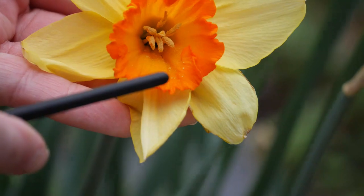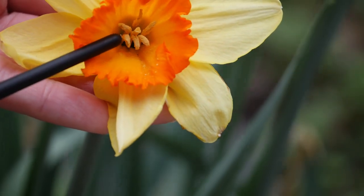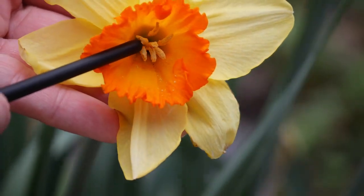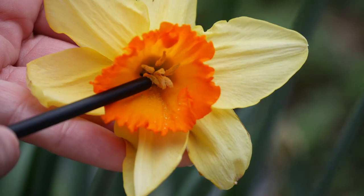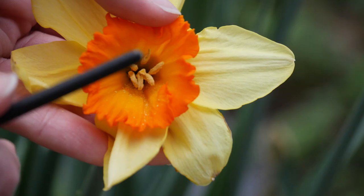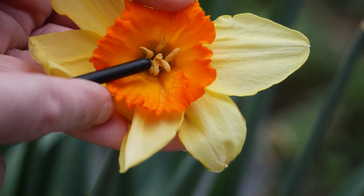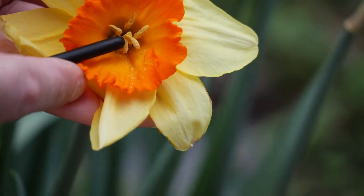The first step in hybridizing our own daffodils is to find a daffodil that can make pollen and that can receive the pollen. We'll look at these pollen bits — these are kind of our pollen sacks, or our anthers. They are on top of our stamens, if I am recalling my flower anatomy correctly.